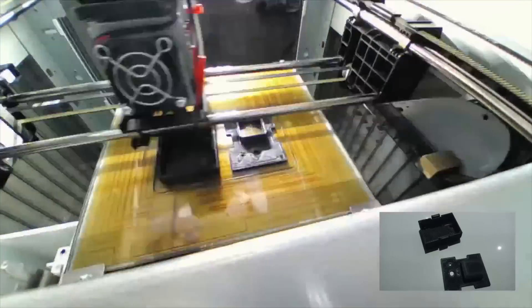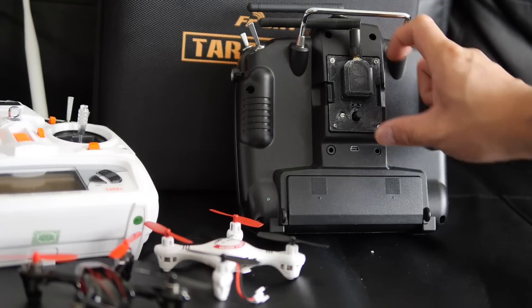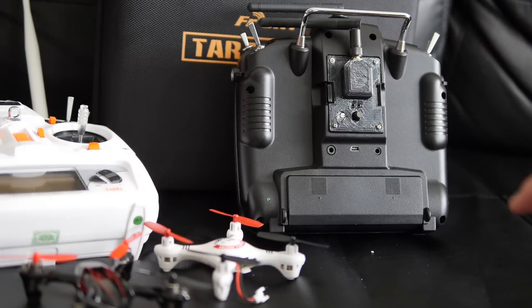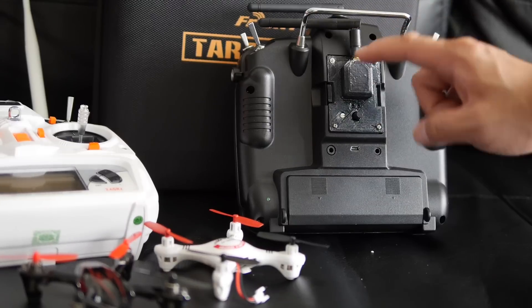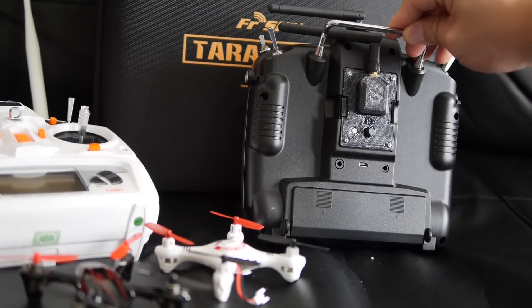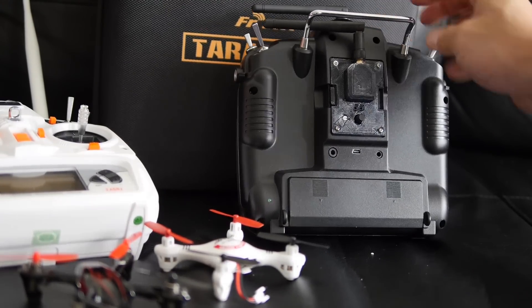I also 3D printed a case for it, but you can just install it into the empty bay in the back of the Taranis without a case at all. If you don't plan to remove it, you can stick it in there, put the original cover on, drill a hole, and attach the antenna. I decided to go the 3D printed route because I have a printer — but anyway, that's what it looks like.